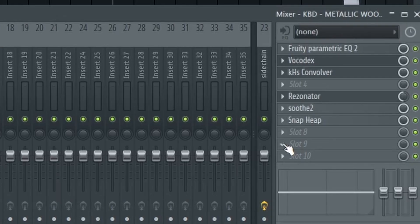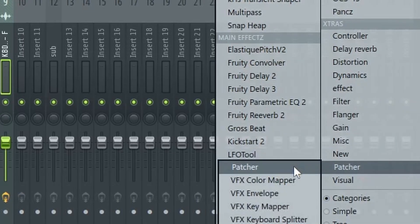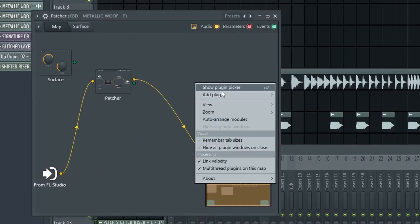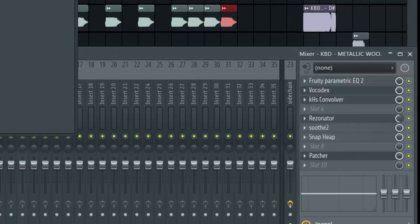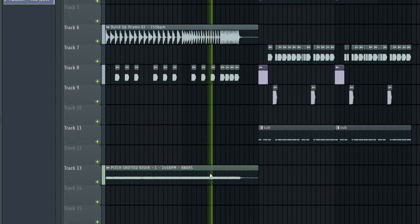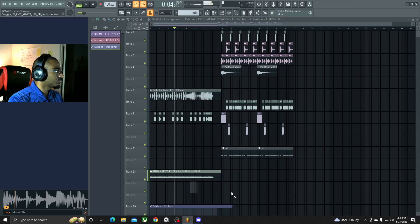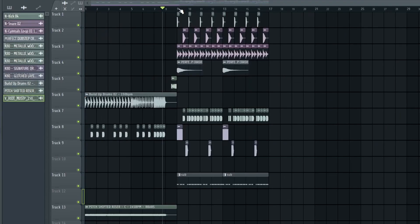Add a couple of patchers on here. We're gonna do a little patcher-ception — load up one patcher, then load up another patcher inside it. In this patcher, load the preset 'Hype Up,' then have another one and make it the 'Fake Out Rise.' Create an automation clip for this one as well, and create another automation clip for the outer patcher. Put all these down. Get some drum fills in there — all right, probably use that one, we'll go with that for now.